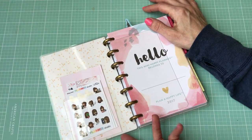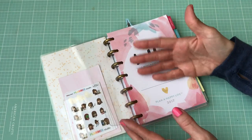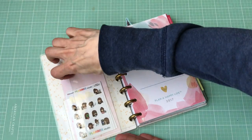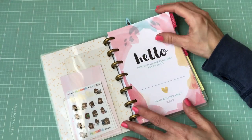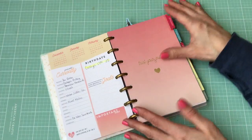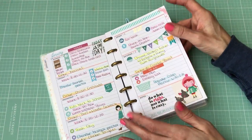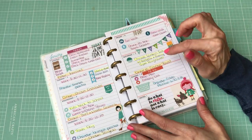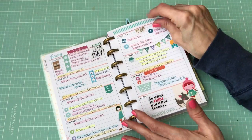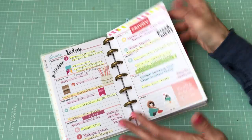I put a little Target pocket — this is the one from the dollar spot — in there to hold some stickers and some notes. There's a little dashboard that was actually part of the packaging from the Happy Planner; I just cut it down and put it in there. I just have it set up like any other planner. I actually had to go back because I hate blank pages, so I went back and filled in all the blank pages.